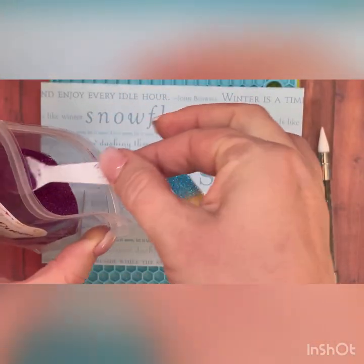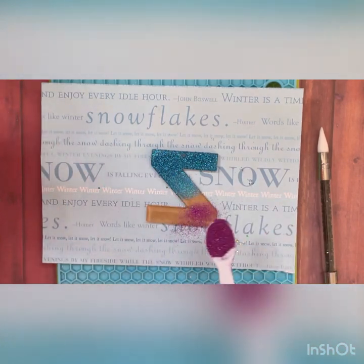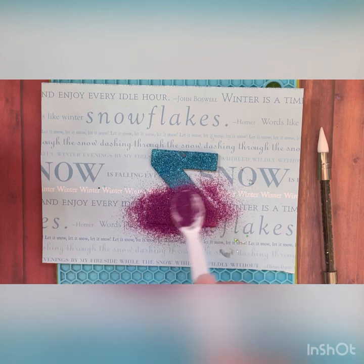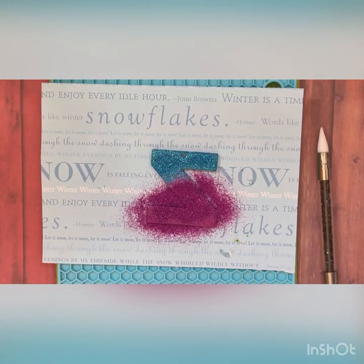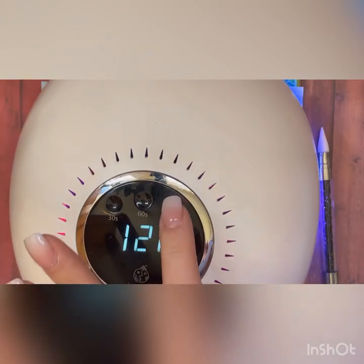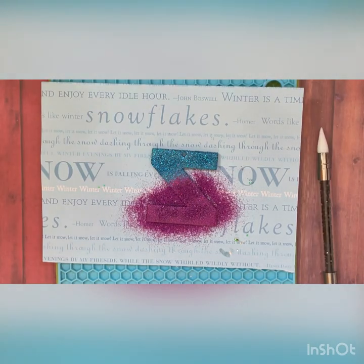Then I'm going to use this other color — I'm going to use 'Evil Queen' today, really shimmery and quite pretty — and we'll just do this across the bottom here, just kind of let them overlap a little bit. It doesn't matter that you have extra glitter on there because we're going to clean that up in just a minute. Then I'm going to use my UV light and pop that on there a couple of times.